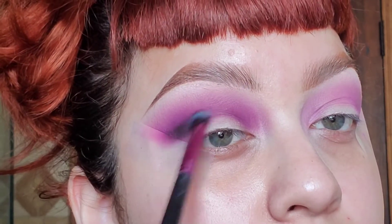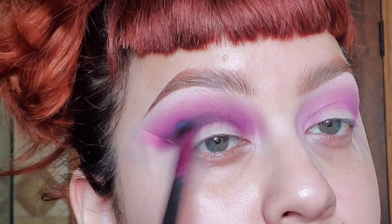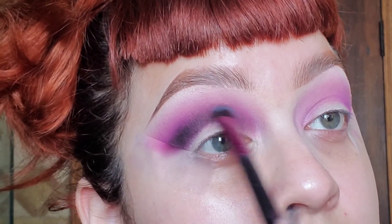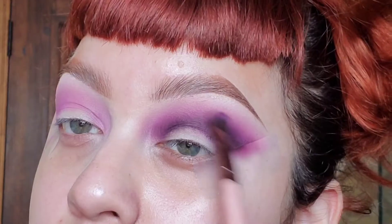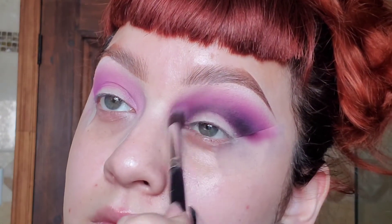Now I'm going in with a black eyeshadow to really darken up that crease. Then going back with the dark purple on top of the black to really blend it out, and with the fluffy brush I'm going back to blend it all together.